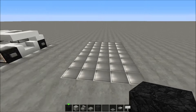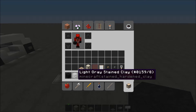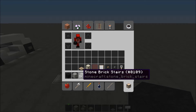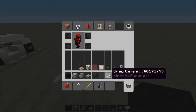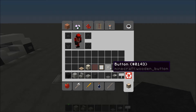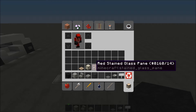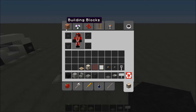We're gonna start with a 5 by 8 area. Stuff you need: a block of coal, light gray stained clay, stone brick stairs, stone brick slabs, black stained glass, black stained glass panes, gray carpet, weighted pressure plates — the heavy iron ones of course — a sign, a trip wire hook, a button, and an item frame. Red stained glass panes and a redstone lamp too.